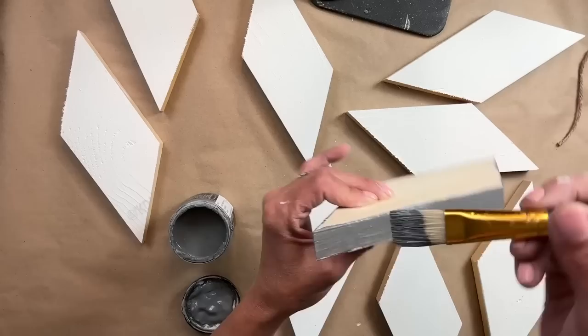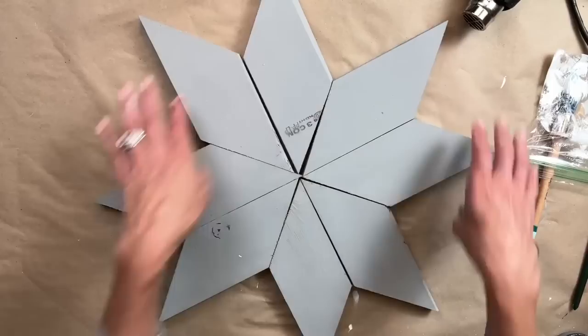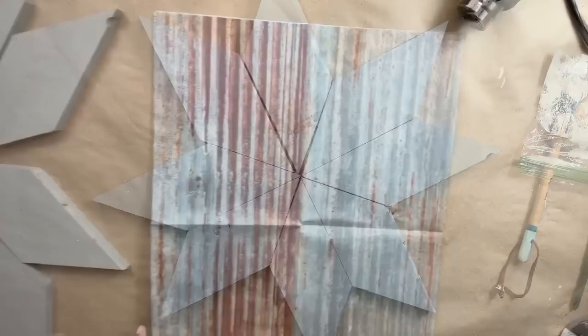Now that the paint is all dry on both sides, I am laying out the star. I want to make sure that all the pieces fit perfectly and line up. And as you can see, it's looking great. I did take that four by four board and painted the back side because that's the side you're going to see.